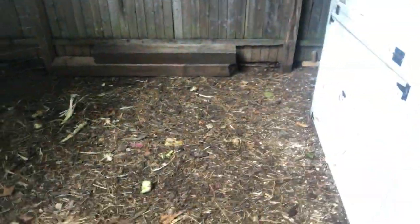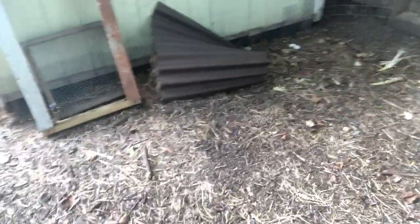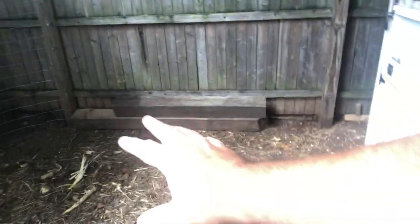This week in particular, there's really no separation between the piles, which usually doesn't happen — you usually have a break in between — but the chickens have apparently been really scrounging through this pile. So today I'm going to be bringing new food scraps in and moving all the piles all the way through.